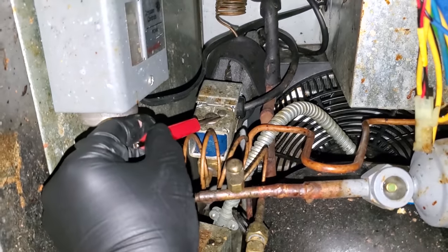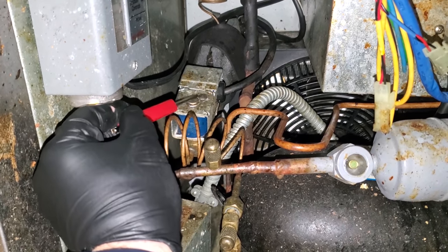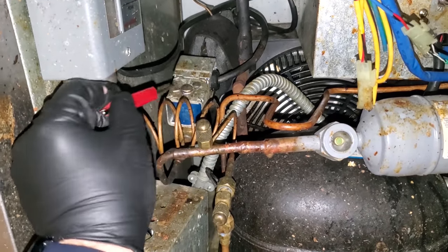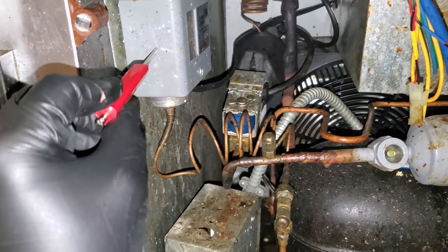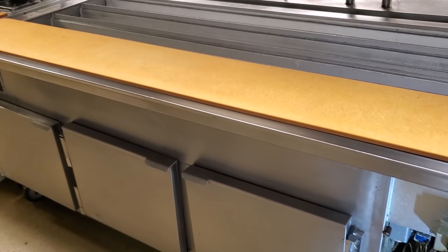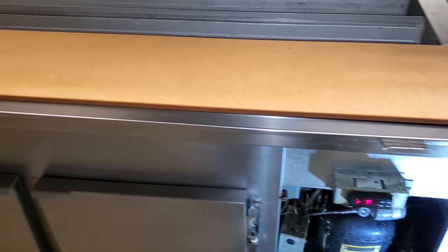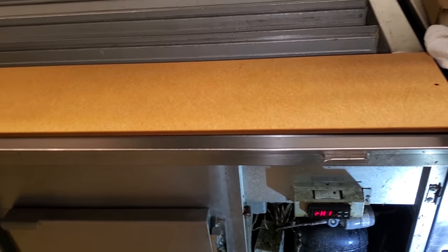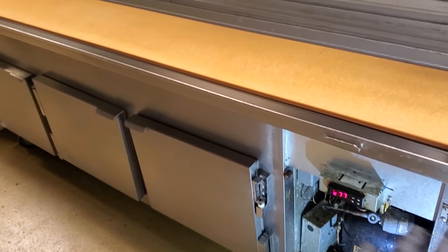The coil is magnetized — a magnet is sticking to it — so this solenoid coil is definitely energized and refrigerant flow should be turning on. Now, cutting boards are sanitary surfaces. I typically don't like to put my tools on top of cutting boards; I prefer to move the cutting boards and set my tools on the stainless instead. I'm going to remove that cutting board so I have a clean surface.